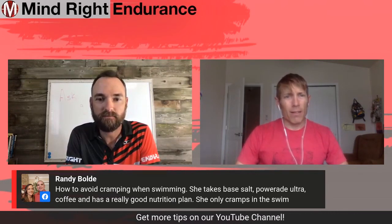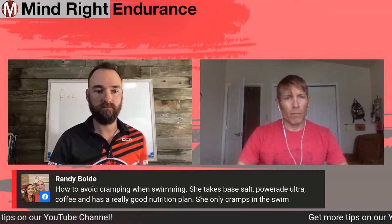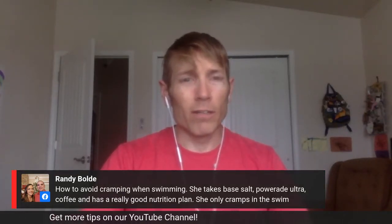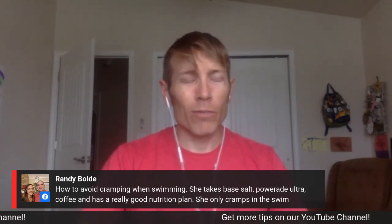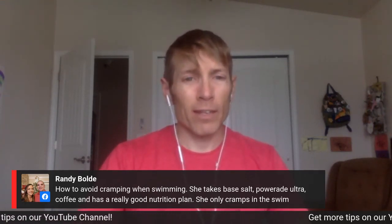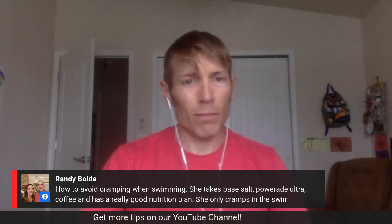The biggest thing is just relaxing. I'm married to a swimmer, and she does not kick that much. You can kick more and get a lot of speed out of it, or you can kick efficiently and just not worry about having those muscles tense up.